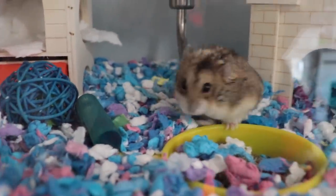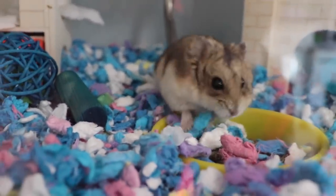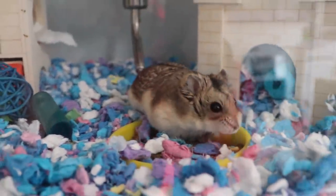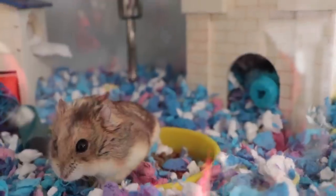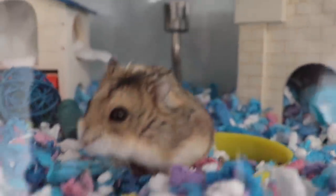I definitely need to do more videos with my small animals because I know you guys like them and I'd like to do them too. I think I might try to do some videos of me taming the mice, so that'll be really cute.